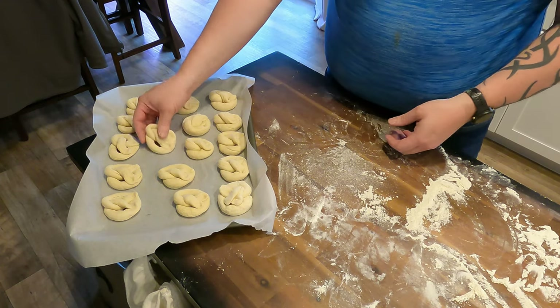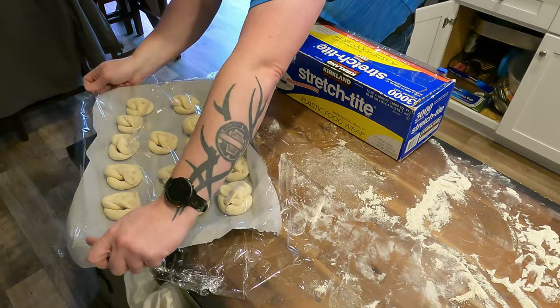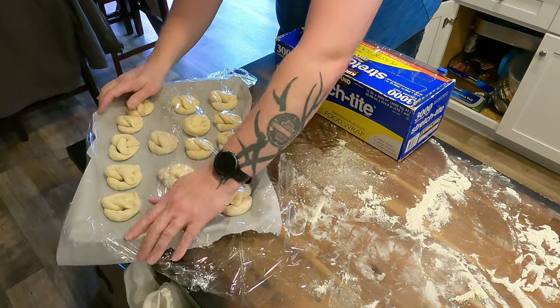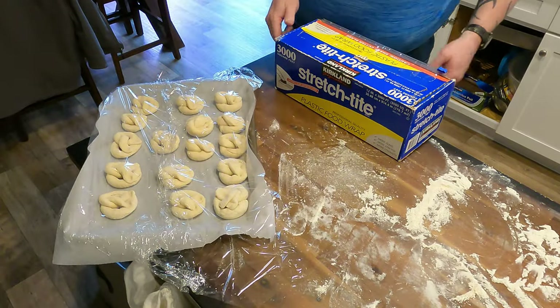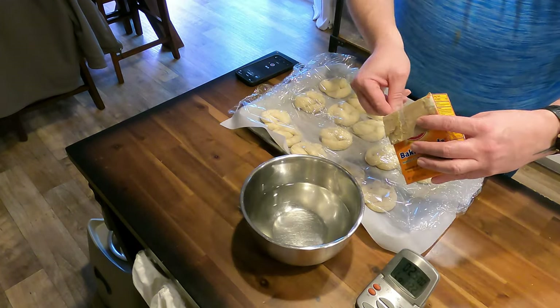As you can see here, I'm finishing up the last one — got quite a mess to clean up. Cover your pretzels with plastic wrap and let these proof for 25 minutes. It's at this time you can preheat your oven to get it up to temperature so that you get a nice even baking.